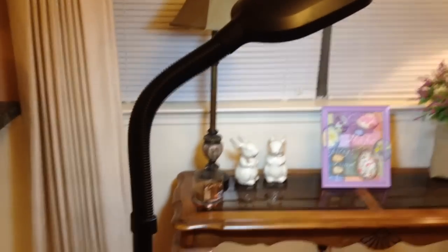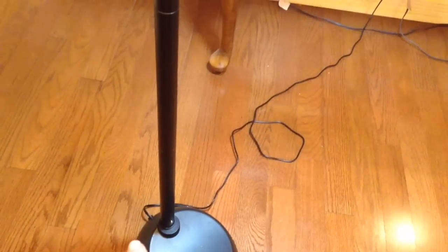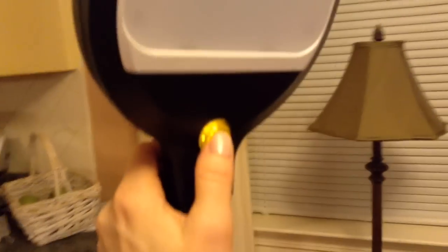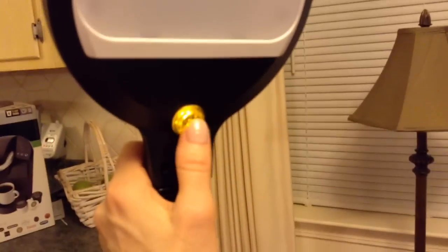I really do like the lamp. It's very sturdy and very easy to put together. All you had to do was just thread — there's a cord that comes to it. You plug it in at the bottom and then you just thread the cord through each one of the pieces, and that is it. It goes together very easily. And it's just a little push button right there that turns it on and off and dims it. I'll back away so you can see it is pretty tall.